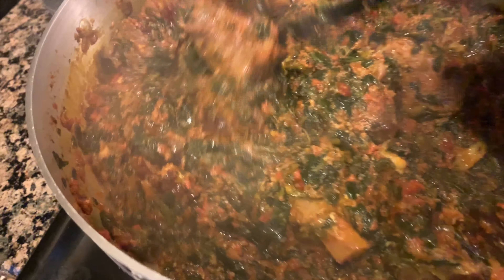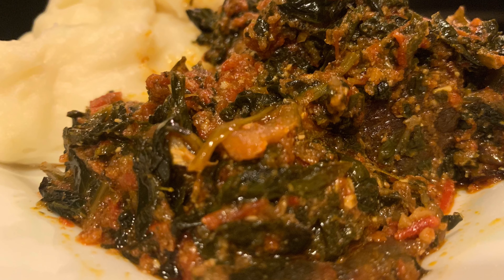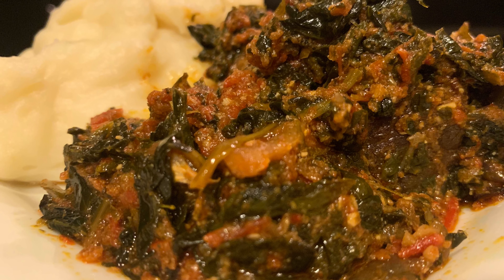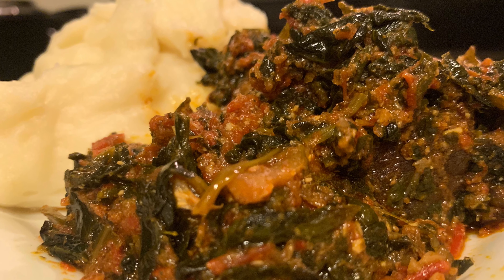I hope you guys have your starch, rice, or whatever you choose ready. I'm ready — go ahead and plate your food and dive in. Let me know what you guys use so I can join you. Let me know your thoughts, make sure to share, comment, and subscribe. Thank you so much for tuning in — until the next one!